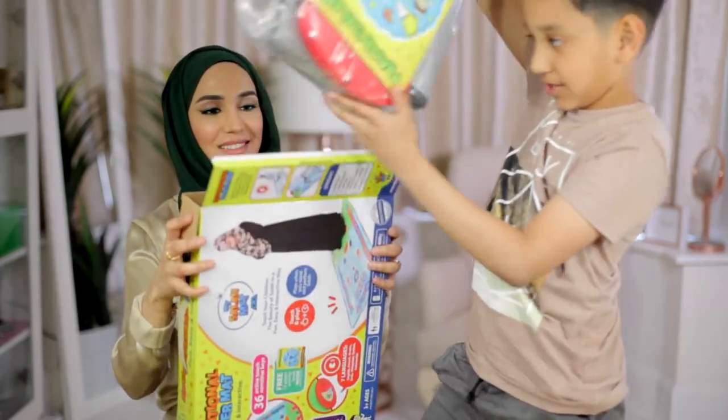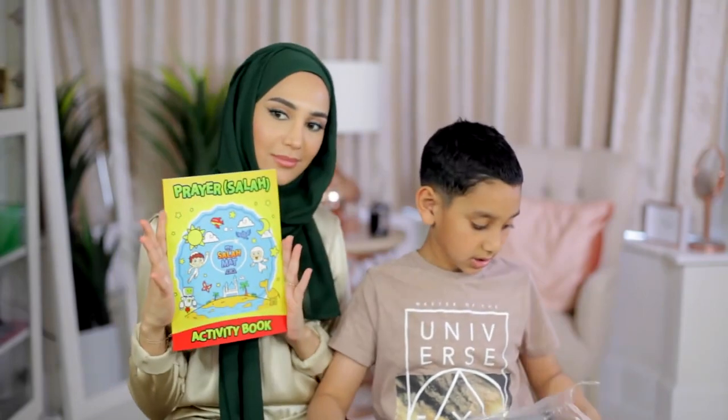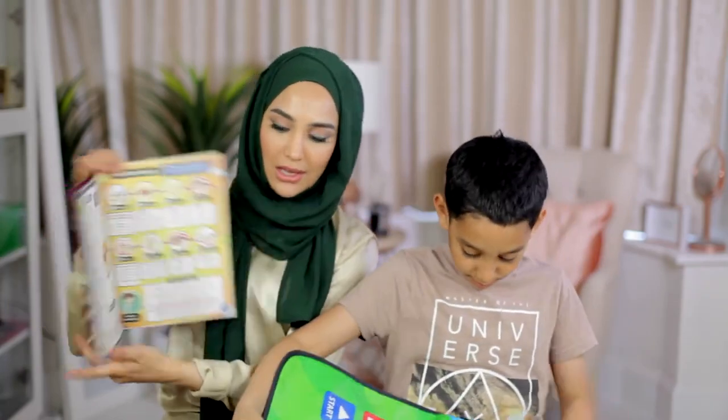This is mine, just to tell you. Why are you worried I'll take it? It comes with a prayer mat. This is the activity book, and there's instructions inside.